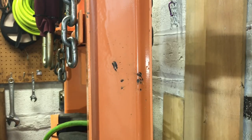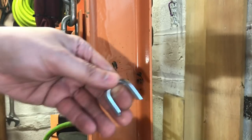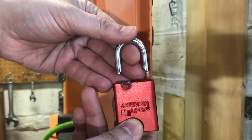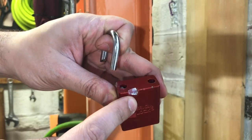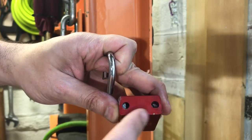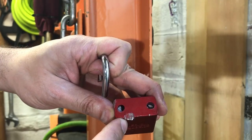Let me see if I can find it here on the floor. As you can see, we sheared the shackle right off of this padlock. You can see where the Ramset gun struck the lock body and you can also see bits of the shackle that are still in there.